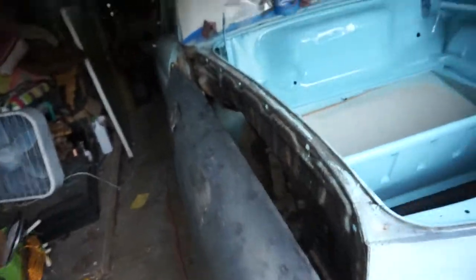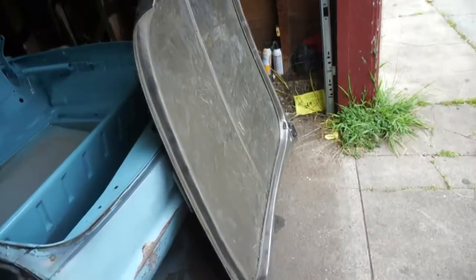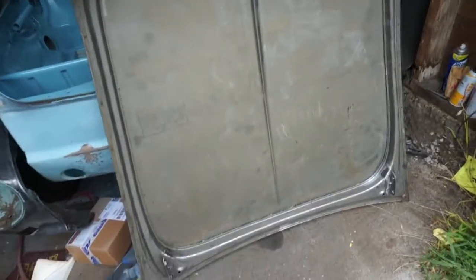No updates for a while, right? Yeah, that didn't work. Trunks stripped, both sides. But the fun part...